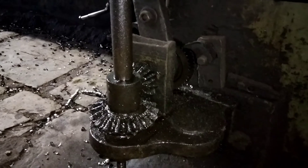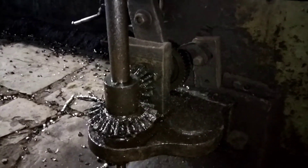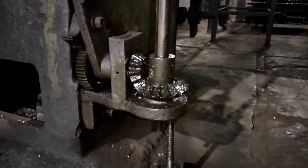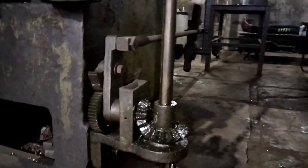As the gear changes and moves, you can see a bevel gear system is used here. Through this bevel gear, power is transmitted along the bevel gear shaft for the feed mechanism.